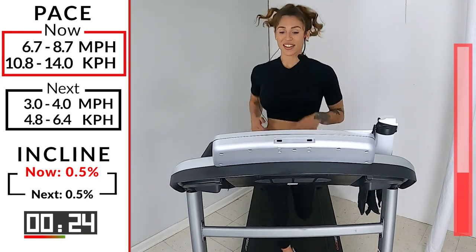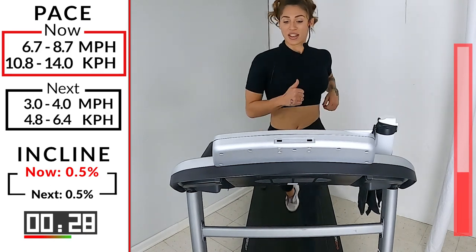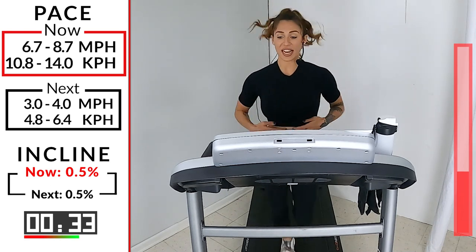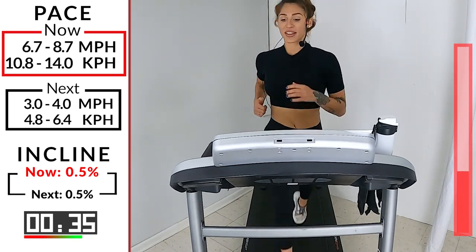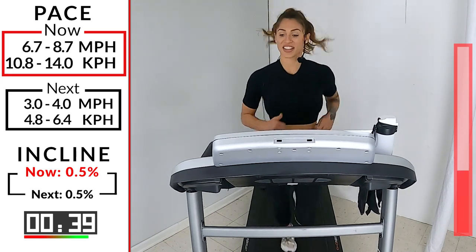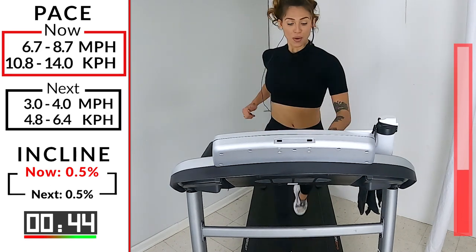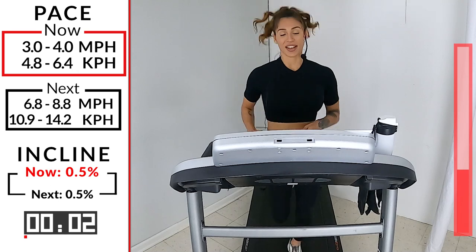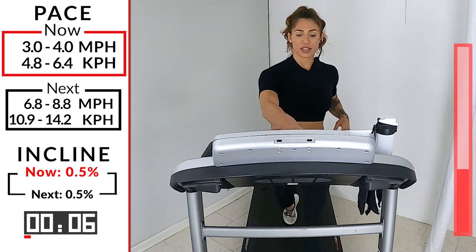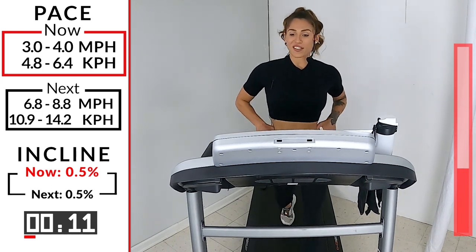You can do this all day, right? Come on, little team. Let's go. Last 15. Squeeze that core nice and tight. Here we go. Last 10. We have 5, 4, 3, 2, 1. Walk it out. It takes a few seconds for your tread to slow down. That's okay. You don't want to go to a dead stop anyways.